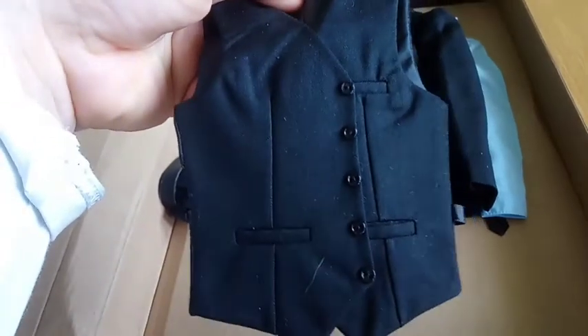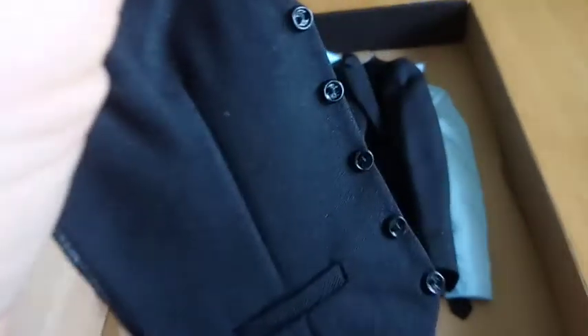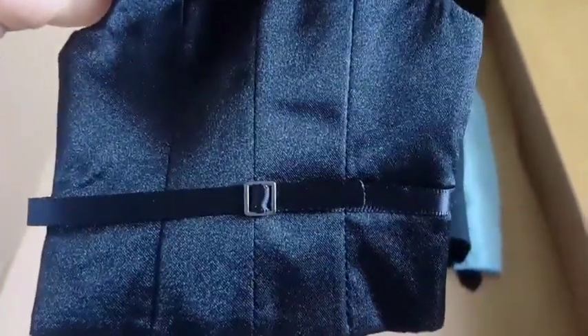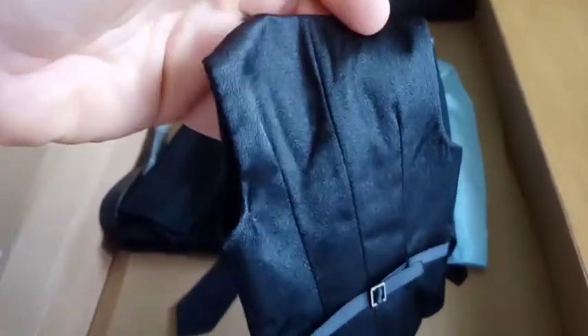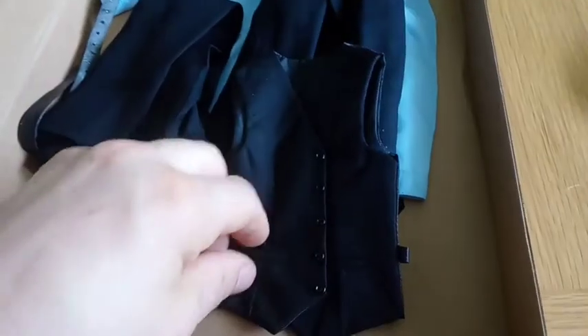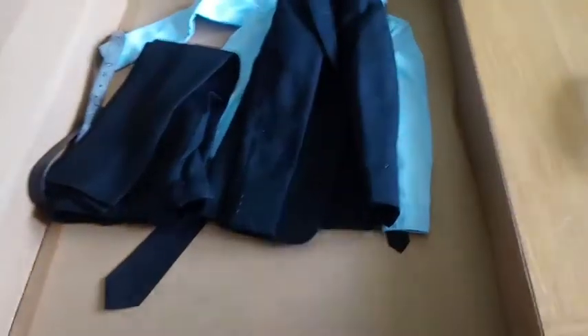First thing we have here is a black waistcoat. Not too bad tailoring, and it looks like the buttons are actually threadable — they're not, they're not pop-snapper like the Asmus. Different way of doing things, but nice. Not as nice a clasp on the back as the Asmus, but still very well tailored. Lined inside as well — tailored lining inside. First impressions weren't good but I'm impressed with that. There is a pocket there too, so not too bad at all.